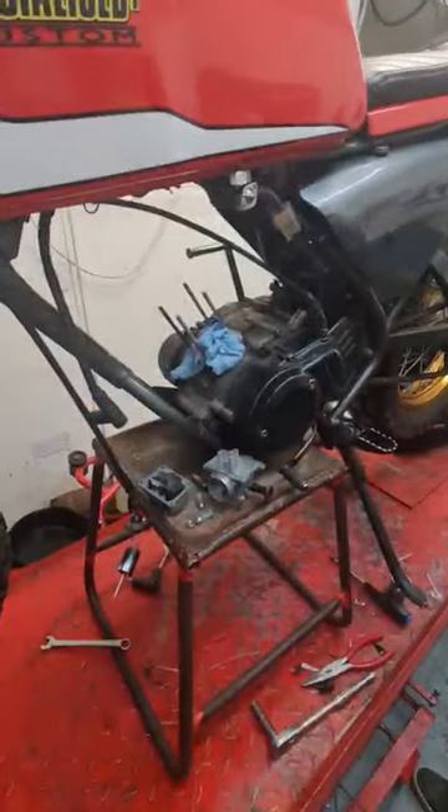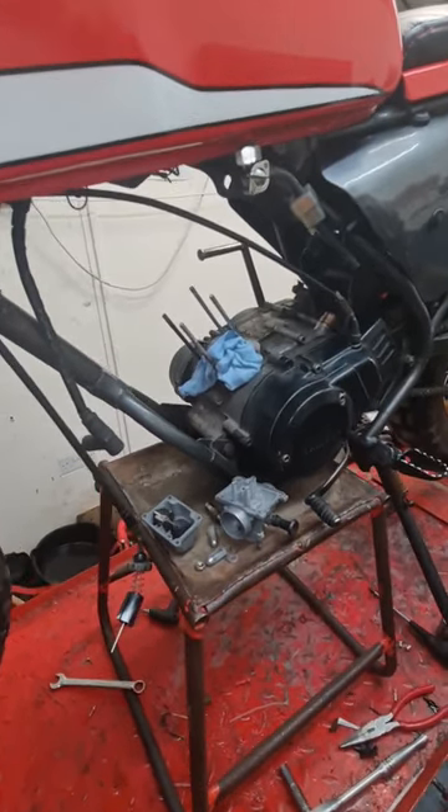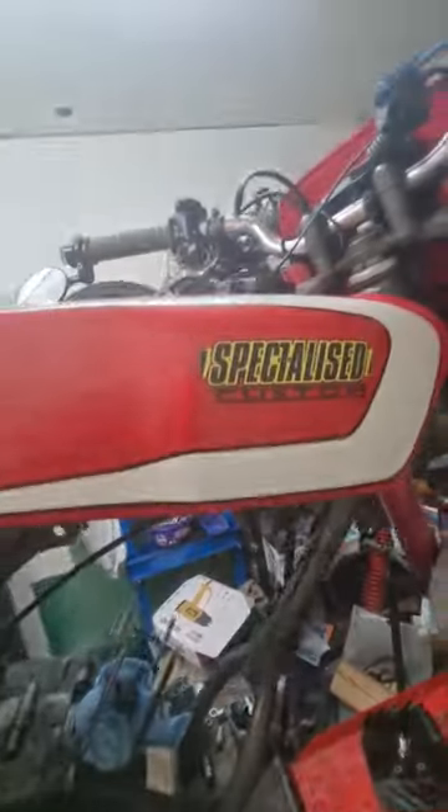So we're going to put another big bore kit on it. They're only 50 quid, and that should last us a fair while going around Scotland. So if you want to see the rebuild of this bike, subscribe to the channel.